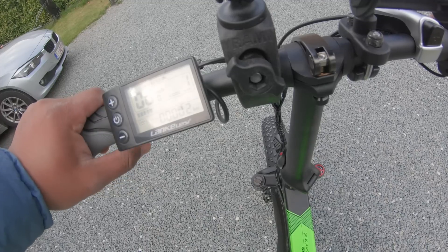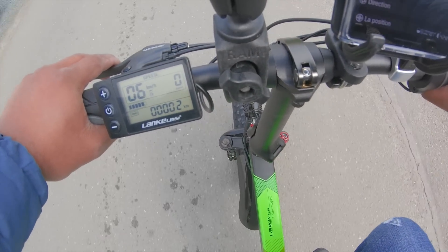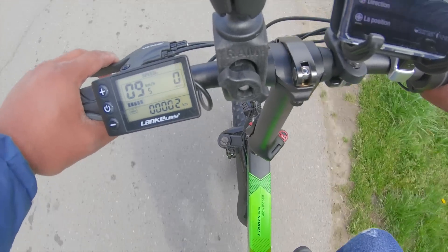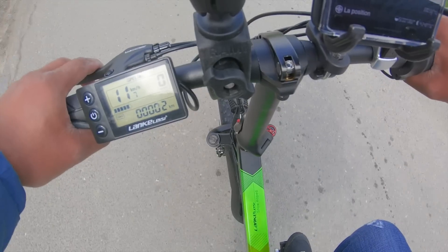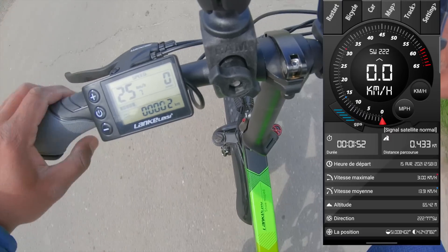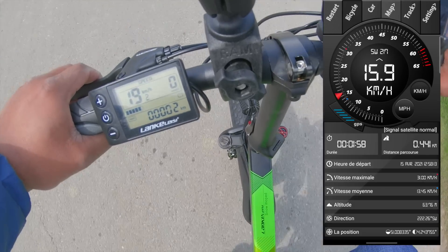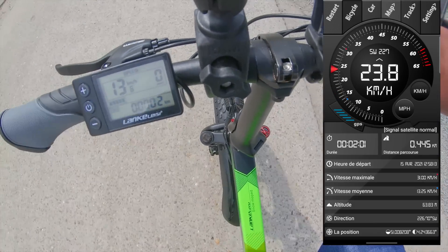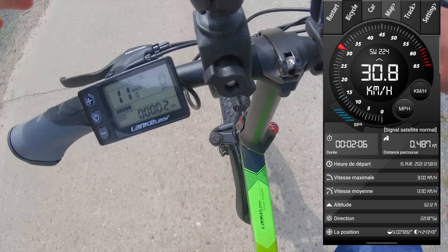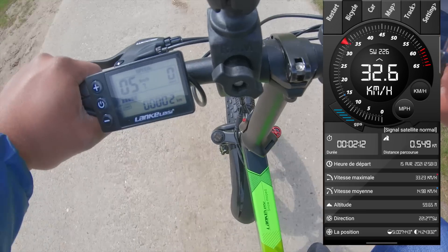Le tout premier test que j'ai fait — donc batterie pleine — c'est le mode Flambeur. Je voulais voir exactement : au niveau assistance c'est 0, donc ça permet d'utiliser la gâchette sans pédalage. Vous verrez à droite de l'écran c'est le simulateur GPS que j'avais capturé sur mon GSM — histoire de voir combien de kilomètres réellement et la vitesse maximum que je peux faire, puisque la vitesse affichée sur le LCD est légèrement différente de la mesure que j'avais prise par GPS.